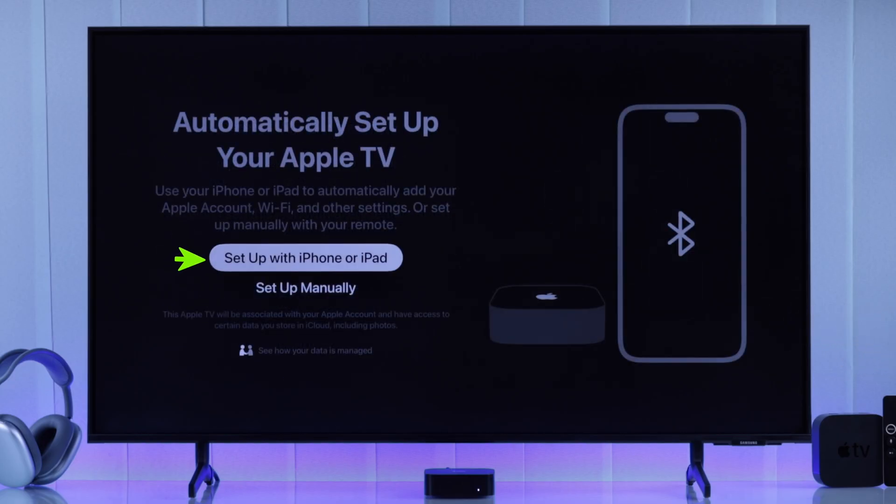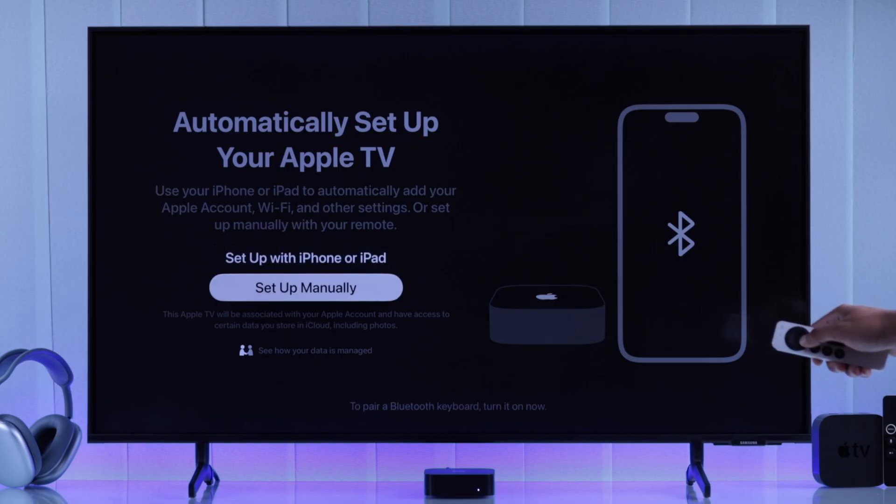After that, it will prompt you to set it up using your iPhone or iPad, which is very simple. But if you don't have an iPhone or iPad available, or you just want to do it using your remote, then select setup manually, which I always prefer, because you get the option to customize every setting.